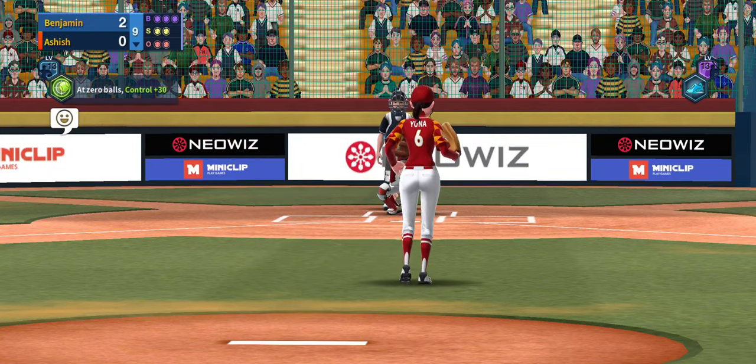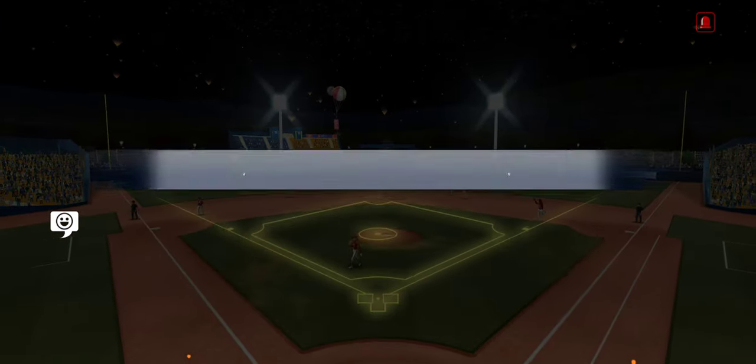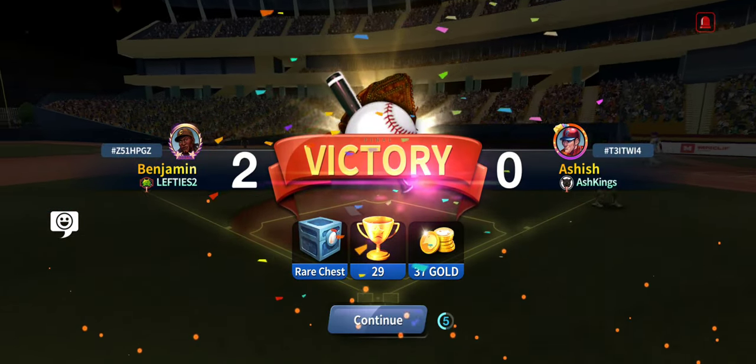And frozen! So there you go — two minutes with Yuna, short and sweet. Thanks for watching.